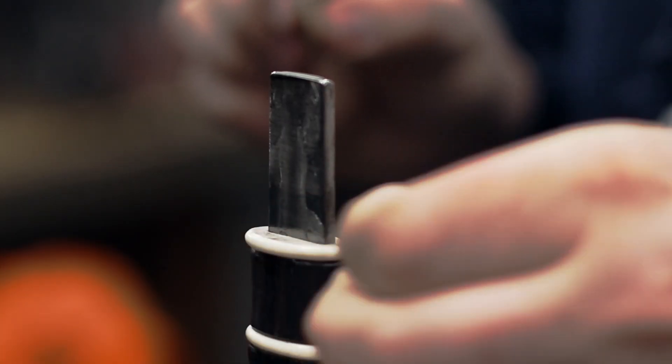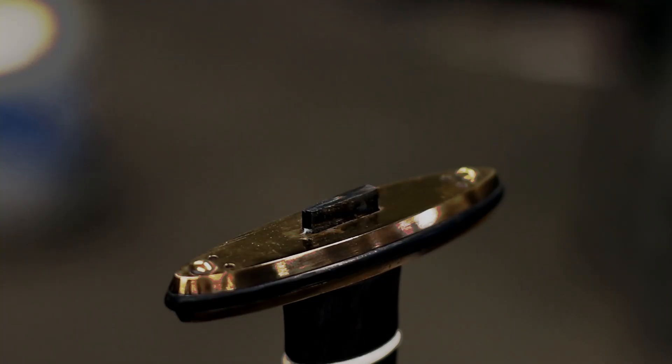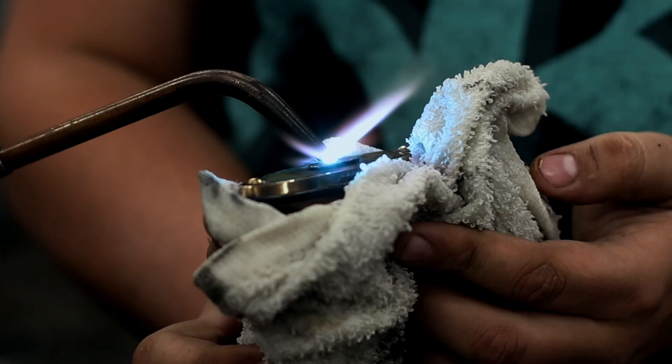Ebony and antler spacers were cut and shaped to make the handle. The guard plates and the handle spacers were then assembled, epoxied, and secured by peening the tang.